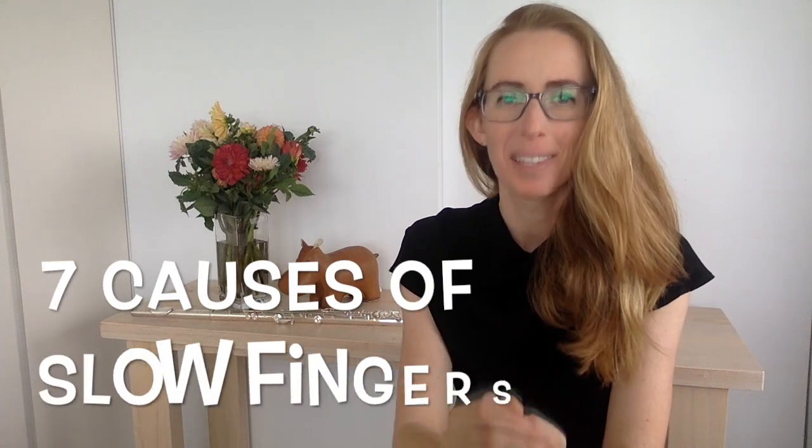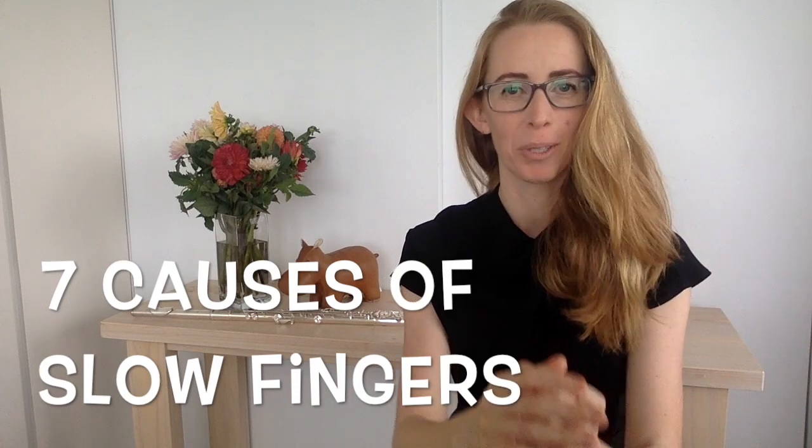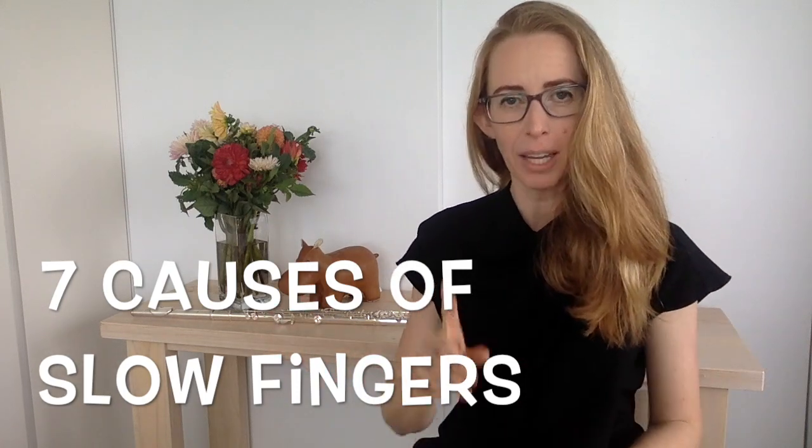In this video, I'm going to show you how to speed up your fingers when you play the flute. Lots of people suffer from sluggish fingers, clunky fingers, or just slow fingers, and it can be frustrating. There are seven specific things that you can do to speed up your fingers, and I will take you through each one in just one second.